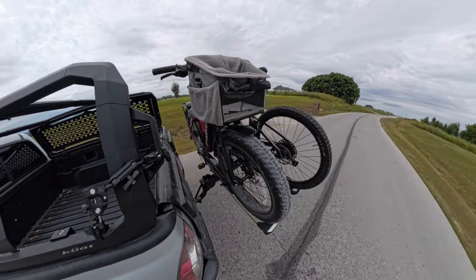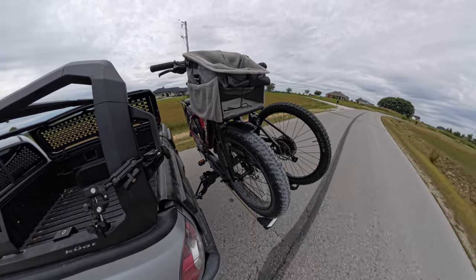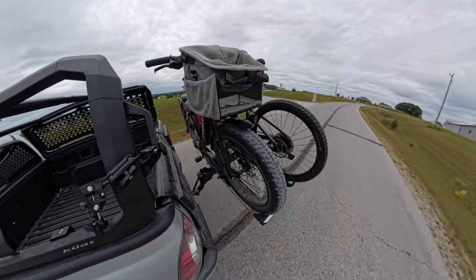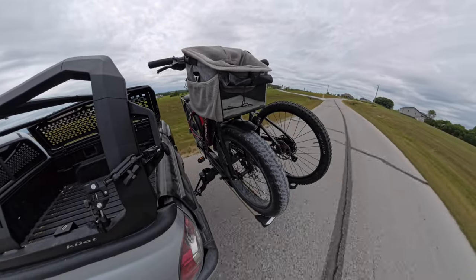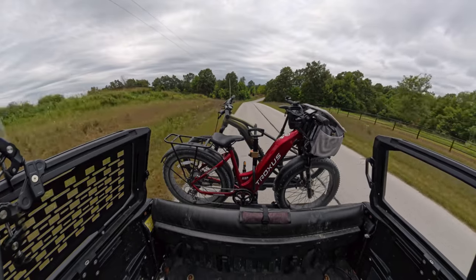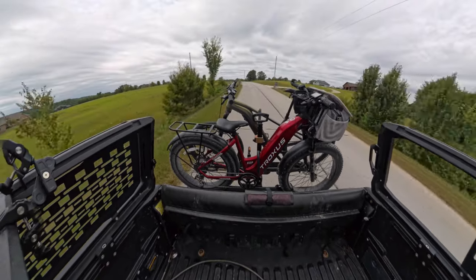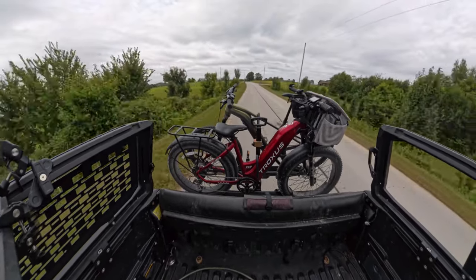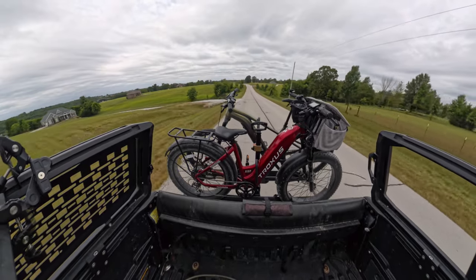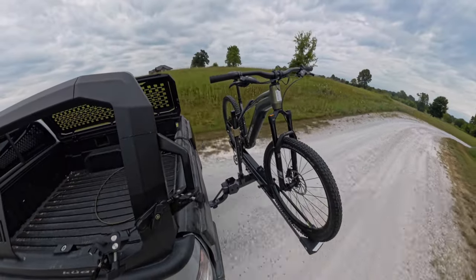I took both racks out on the exact same route to watch how much movement occurs. Traditionally a two-bike rack has more movement, and I was really happy with the minimal movement on both. Holding over 120 pounds of bikes, this two-bike rack was rock solid — zero worries about bikes coming loose. It is a quality premium product.